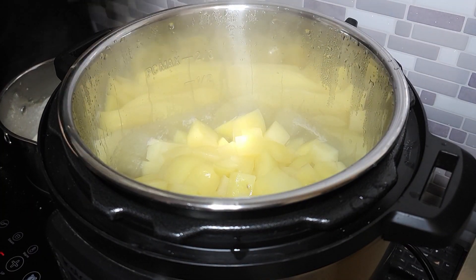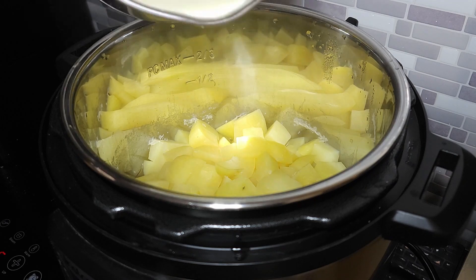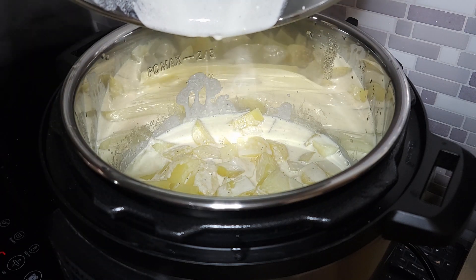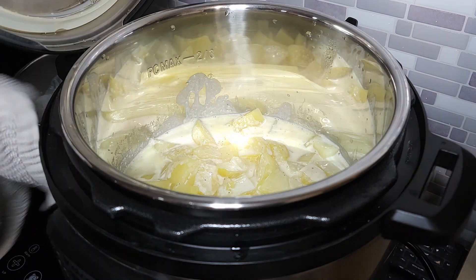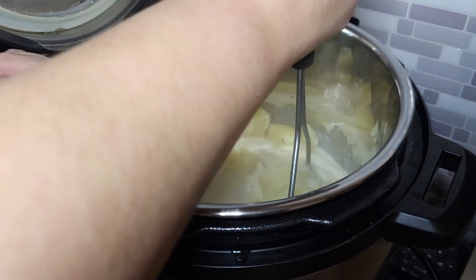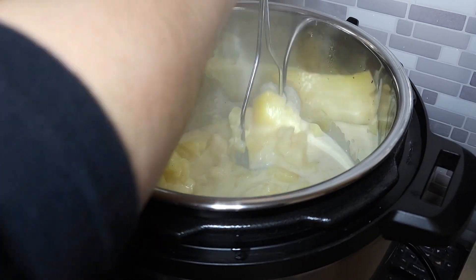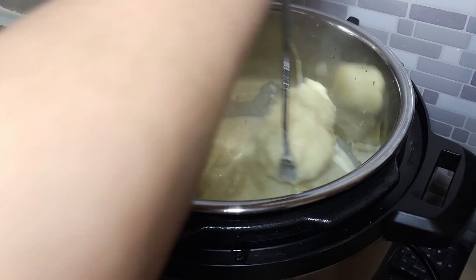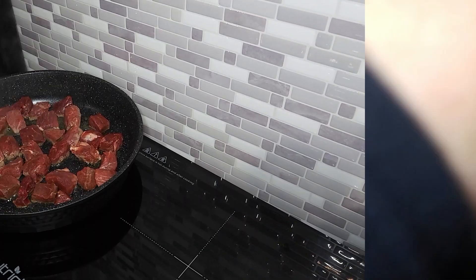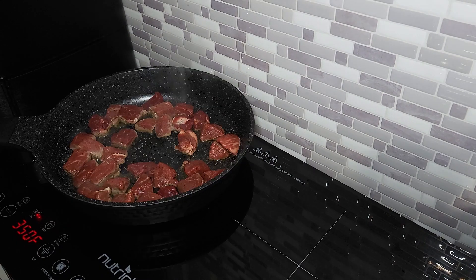At this point my potatoes have been done and were just sitting in the Instant Pot. I poke them with a knife to make sure they're nice and done. Do not do what I did — do not pour all of that cream mixture into your potatoes at one time. You should pour half of it in, start mashing to check the texture. I put way too much liquid in at once so they were a little too runny, but it still worked out fine. Once mashed, put the top back on the Instant Pot and let them sit to the side — they'll stay nice and warm.